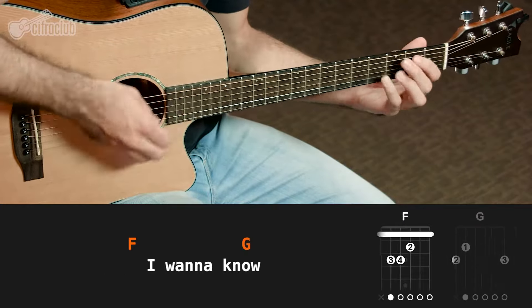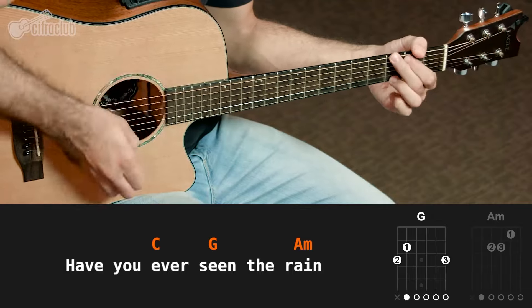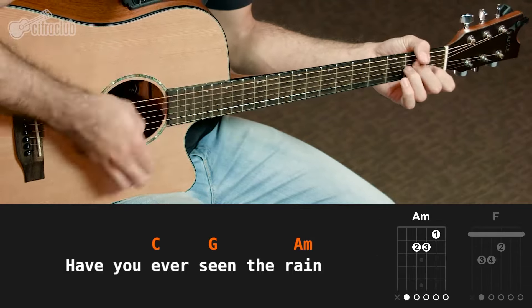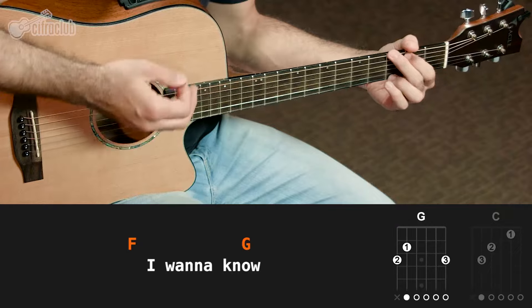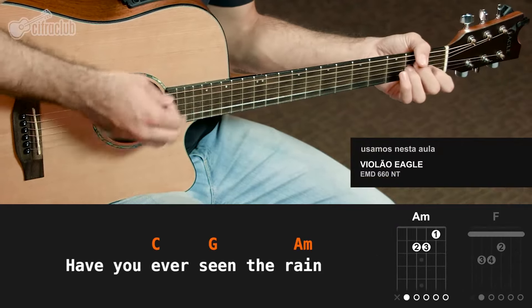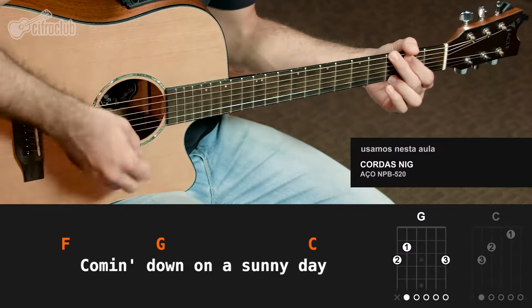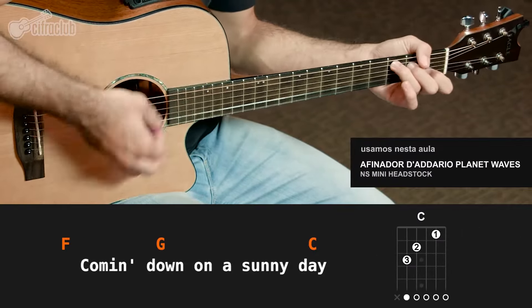Have you ever seen the rain? Have you ever seen the rain coming down on a sunny day? When it comes down on a sunny day.